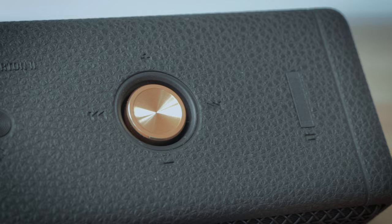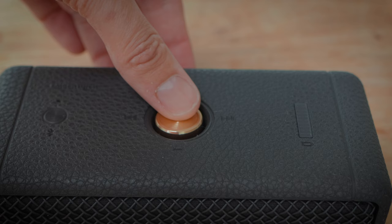Using the speaker is very straightforward. Turn it on, it will go into pairing mode, pair with your smartphone or other device and away you go. The multi-directional button on the top of the speaker works well — it's very easy to push up or down for volume control, left or right to change your tracks.